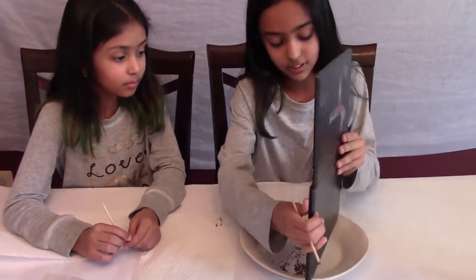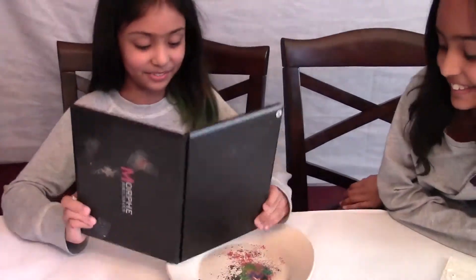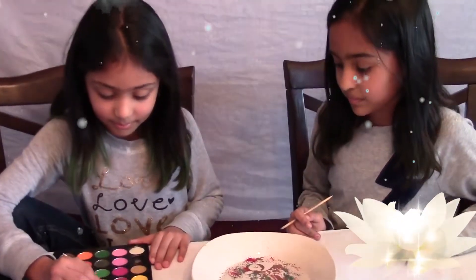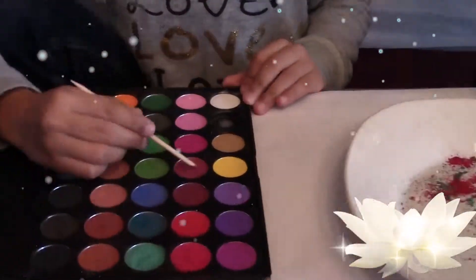I'm just going to dump this out. We'll be right back.